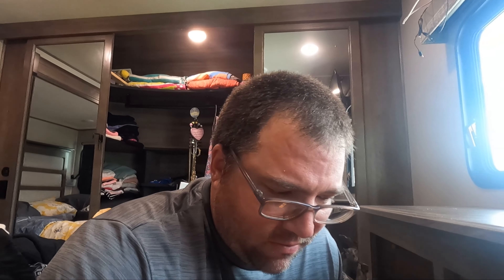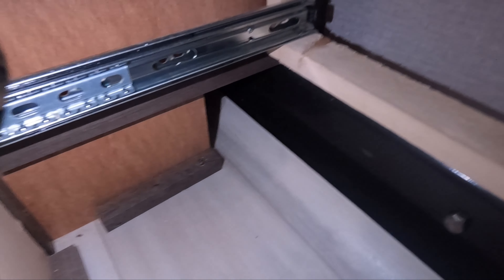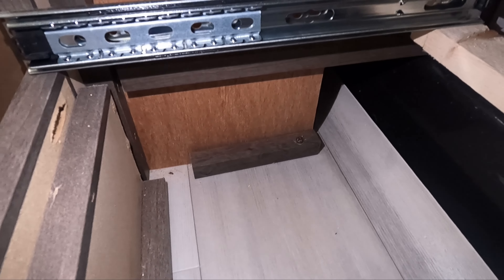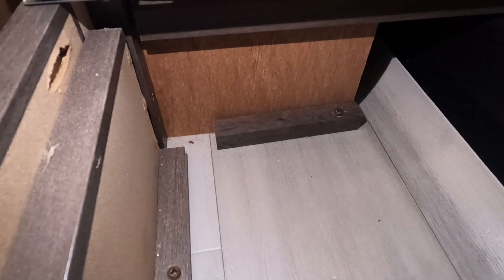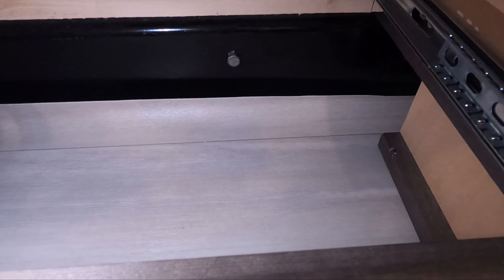Just like every project we work on, we have no clue how it's going to work or what we need to do — we just start taking things apart and figuring it out. I see a screw down there and a screw right there, so we're going to take those two screws out and see what it does. And then there's also a screw right here which goes into this little thing right here, so let's get those out.